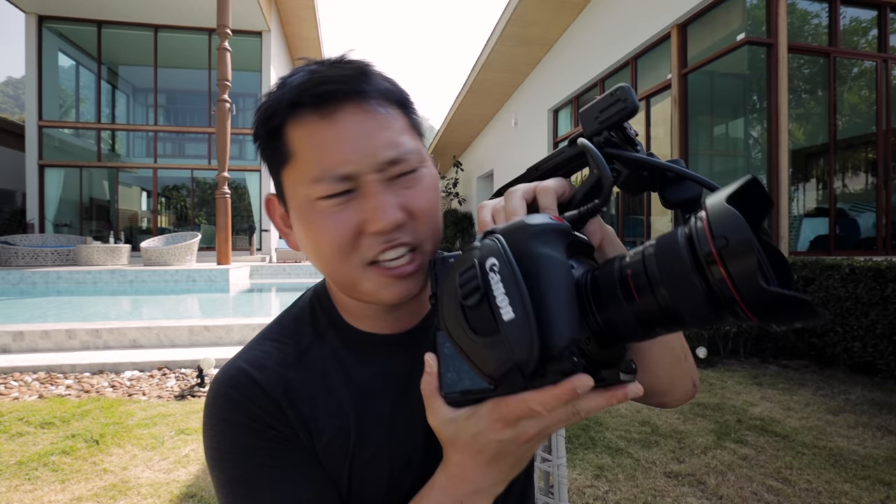The C500 Mark II is also beautiful with its full frame sensor — that's something everyone's been waiting for in a cinema camera for a while now. Anyway, let me show you some footage I shot here in Thailand.